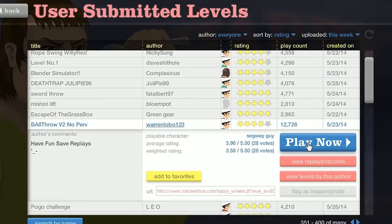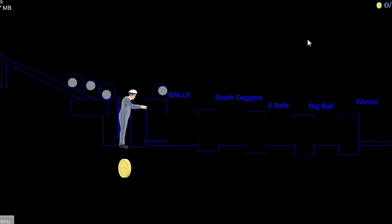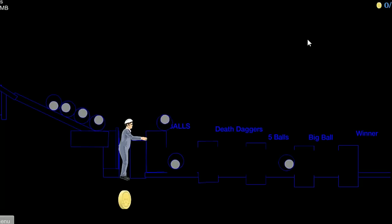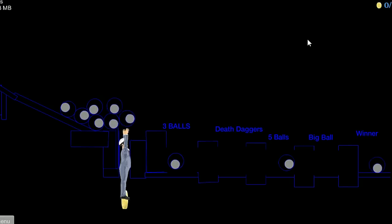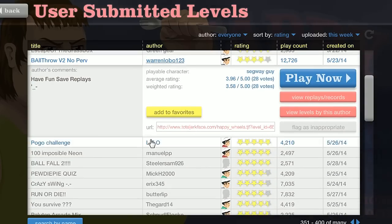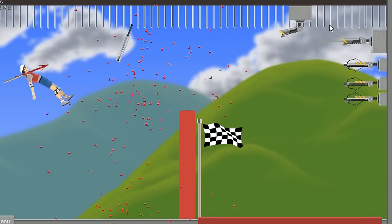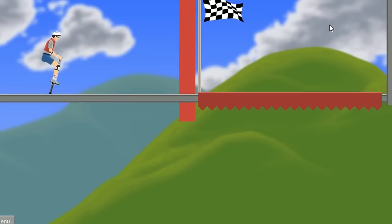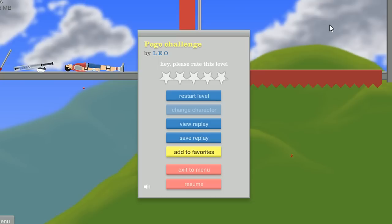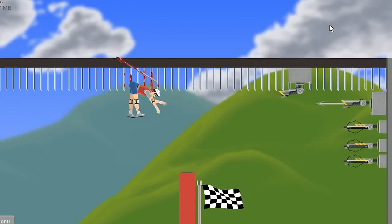Ball throw versus two — no pervs! Oh my gosh, these balls are humongous. Don't you dare make that comment. Pogo challenge — boom! A minute? Oh this is easy. Watch, I'm gonna jinx myself so hard. This is so difficult — how am I supposed to win? At least I dodged the harpoon.